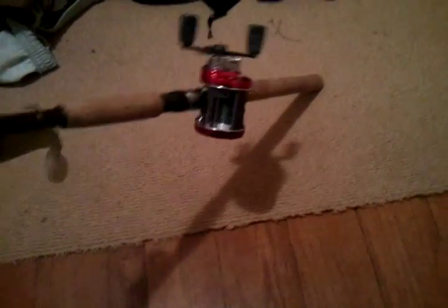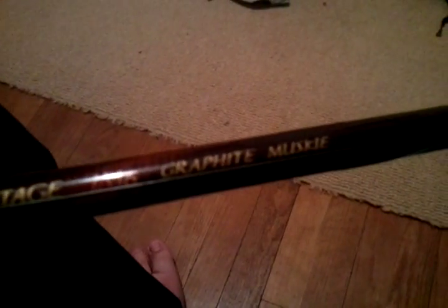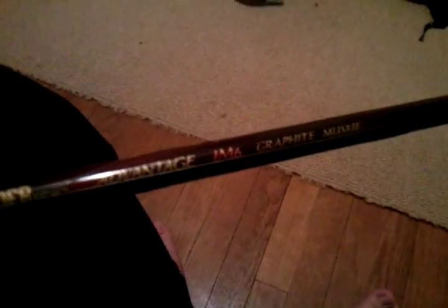What's up guys, I got myself a swim bait rod. This is a Gander Mountain advantage graphite musky rod. I bought this off Kyle — I'm trading him my Black Max and